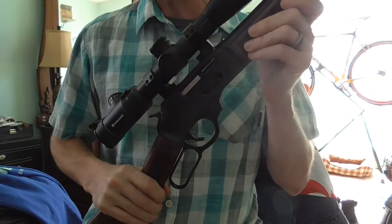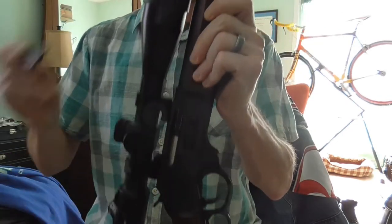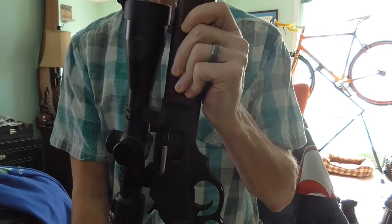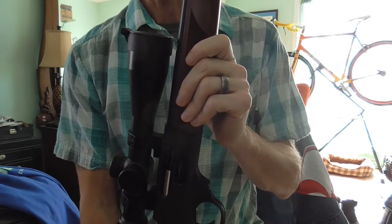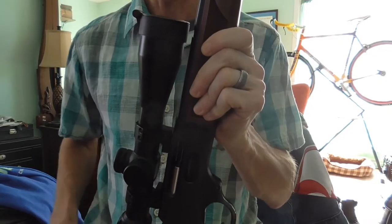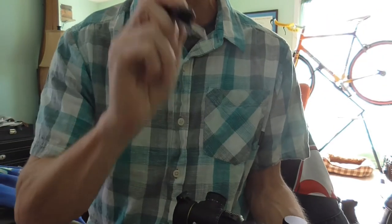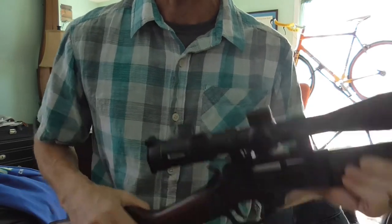I'm just going to walk you through the steps. I removed the rear sight because I was concerned about the clearance. To remove that rear sight, they recommend you use a brass punch or other non-marring punch. Brass punches are a little bit on the expensive side and they don't typically just sell one, so I just found a piece of plastic of suitable size and lined it up. There's one screw you remove and then you slide the rear sight out of the dovetail.